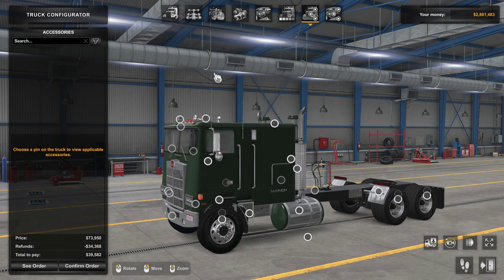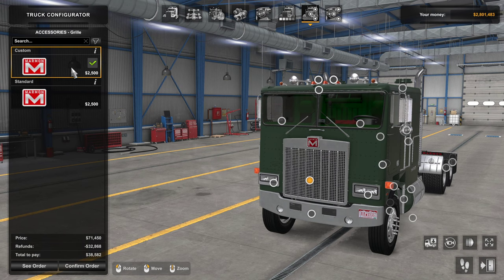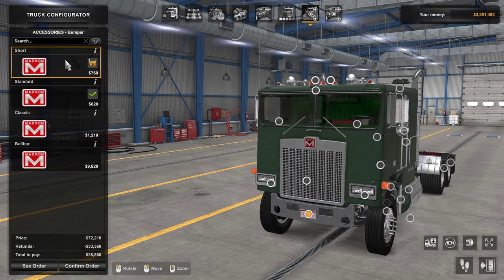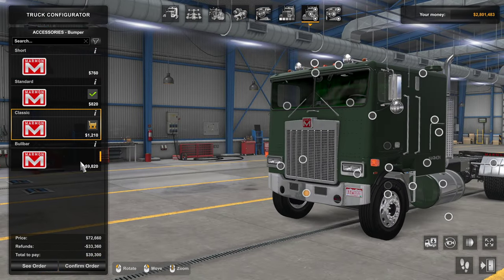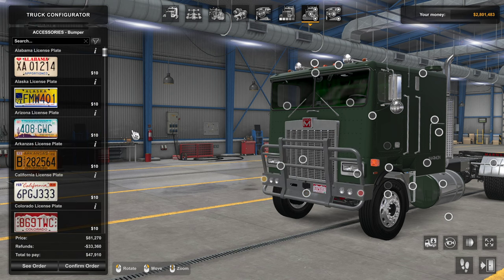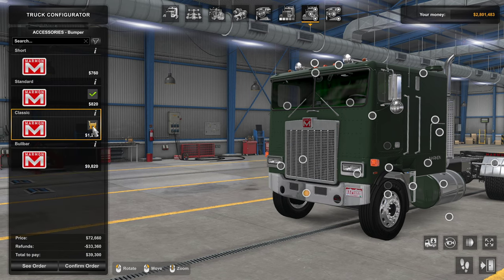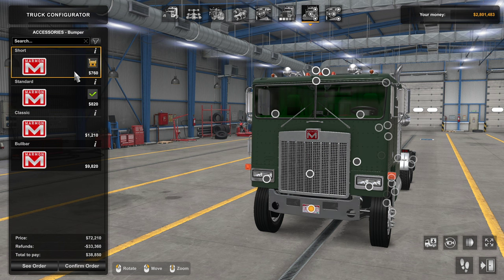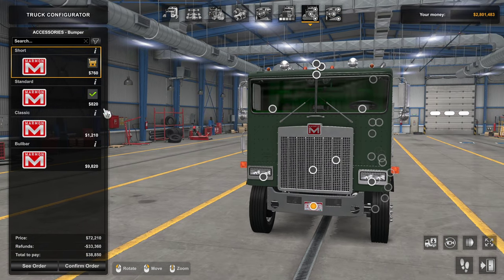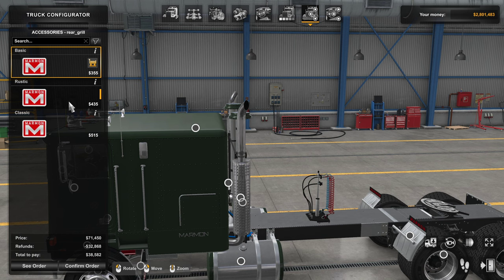Looking at the outside: in terms of paint jobs it comes with basically a few colors, or you can do a custom color. There are a few grill options — we can go custom and it looks pretty good. For the bumper there are about four options: one that disappears or has very little presence, then the classic, and a bull bar. You can add a couple of lights to the bull bar. I'd like a little bit more than three-quarters of a bumper, so let's go with the full option.